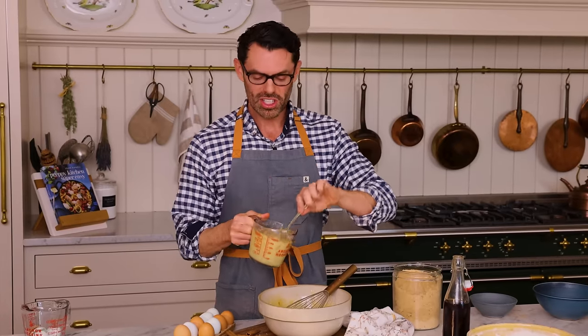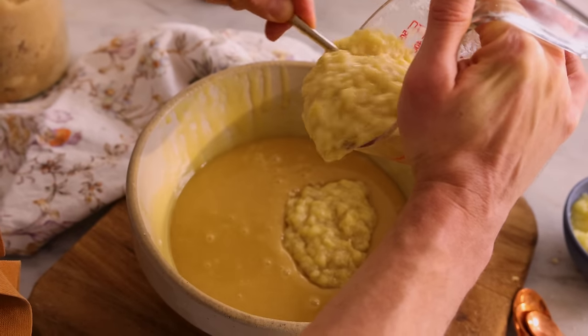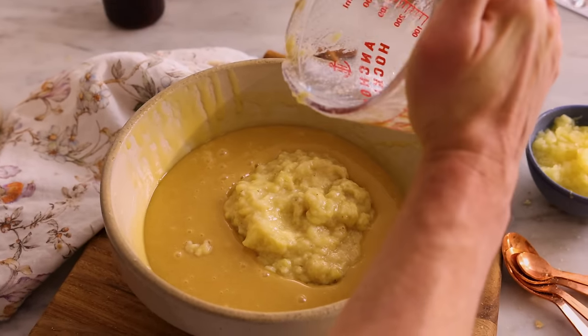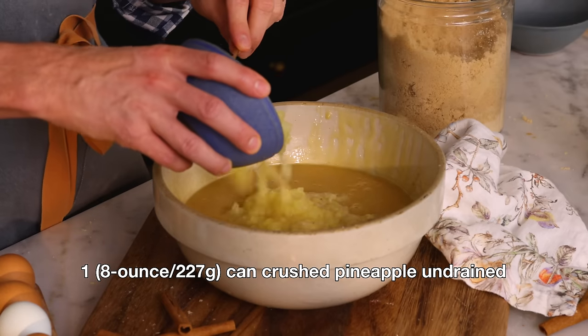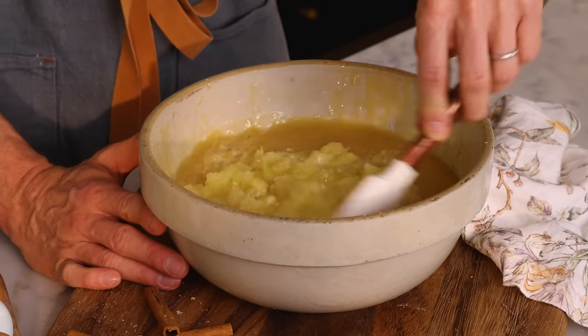Our mixture's not complete because we still have to fold in all of our bananas. Add those bananas in — you can see they're nicely mushed. And now we're gonna get the pineapple too. This delicious tropical cake also needs a good dose of pineapple. Get one eight-ounce can of crushed pineapple.